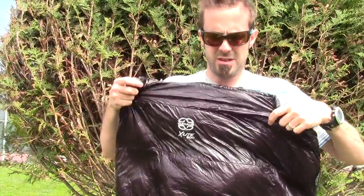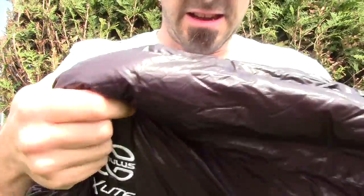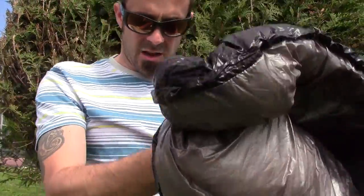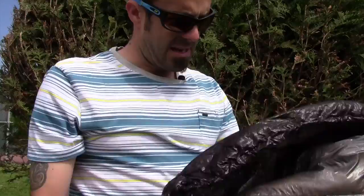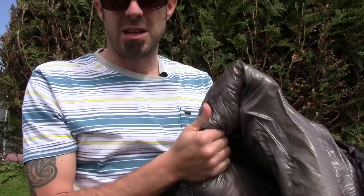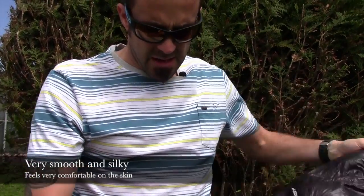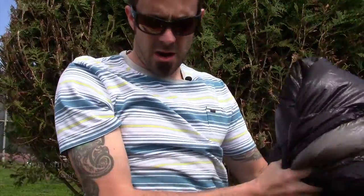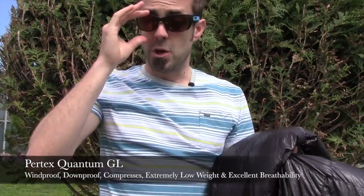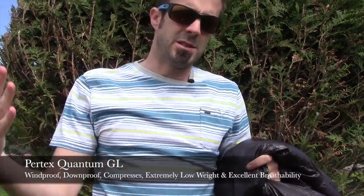Here it is — the Cumulus X-Lite 200. The material they use is a Pertex Quantum GL fabric. On the inside, it's almost silk-like — very, very soft. It's extremely compressible as you saw, and another cool thing is this Pertex fabric is windproof, so while you're in your bag, the wind is just going to blow around you instead of right through you making you colder.